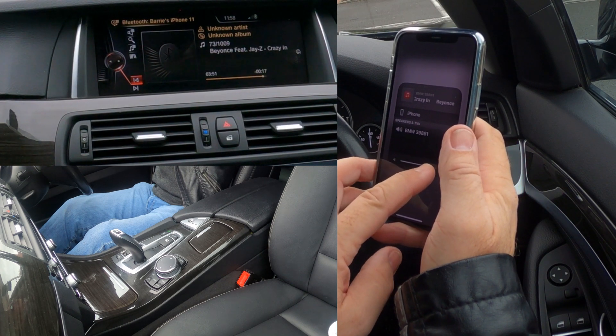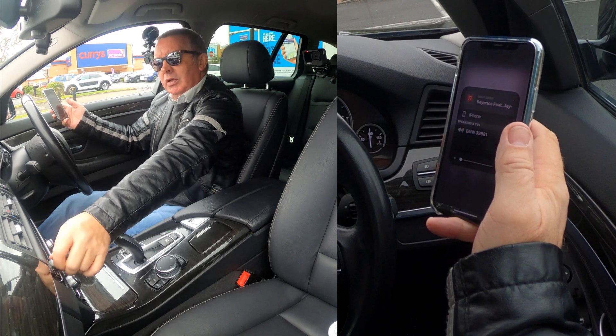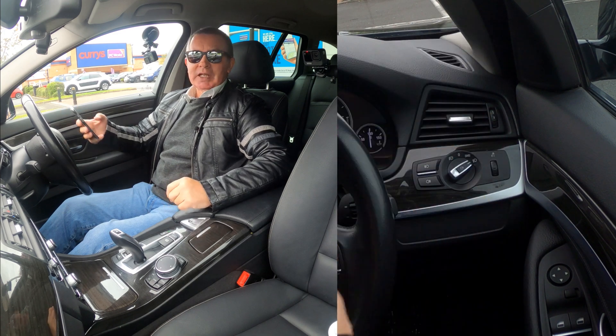I'm going to turn this up and then turn that down because I can't play it for too long otherwise I'll get a copyright strike — just to show you how the system works. That's it, thanks for watching.